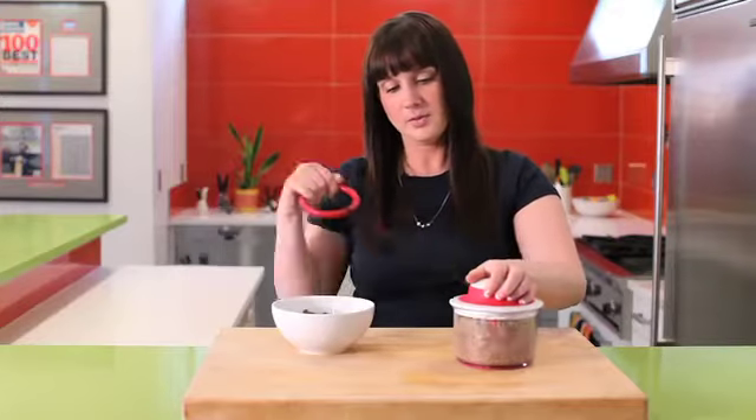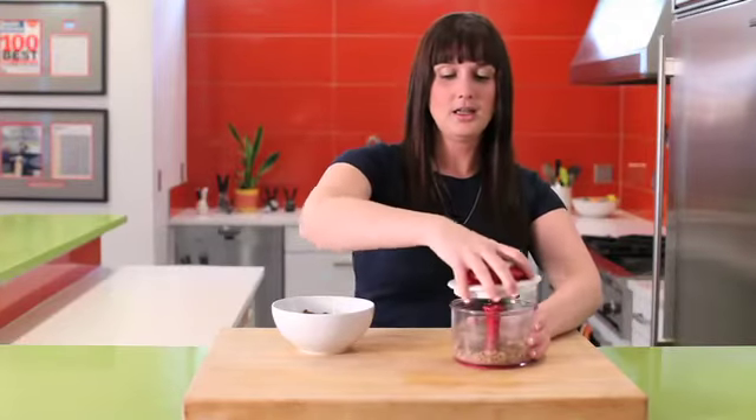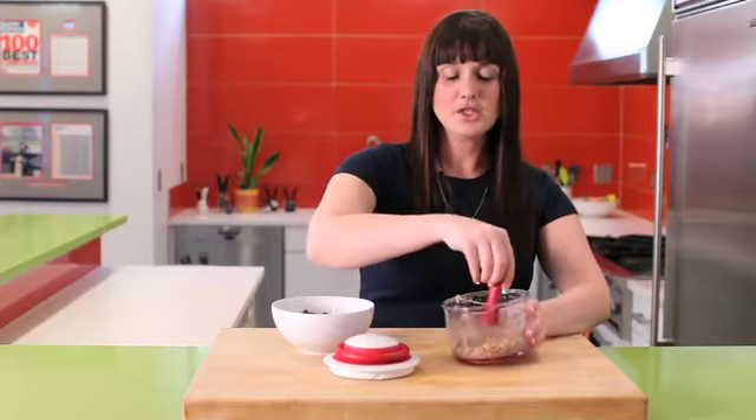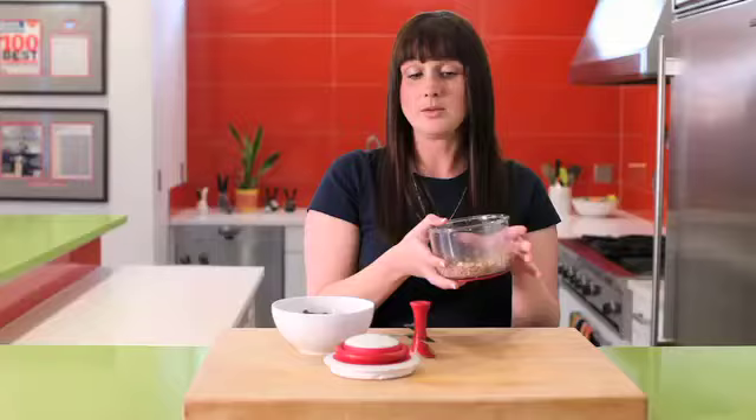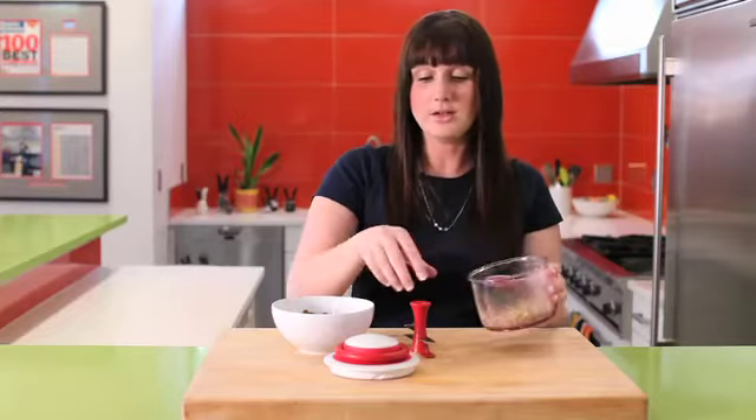So we'll just do a few more, unlock, and within just a few pulls, look what we've done. You can actually put it in here for storage if you'd like, or serving.